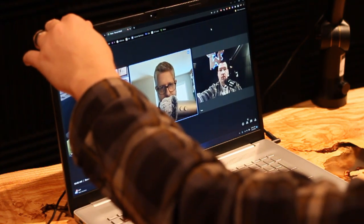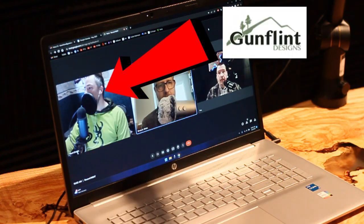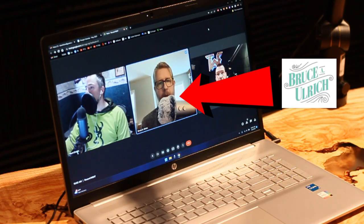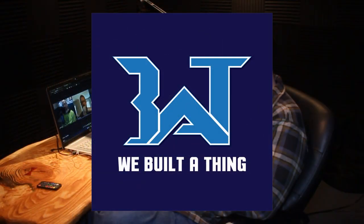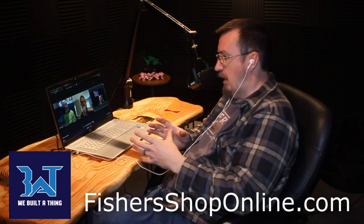So in case you didn't know, myself and two other YouTubers — Mark Crist from Gunflint Designs and Bruce Ulrich — we have a podcast together. We've had it for years, and it's called We Built a Thing. It's a family-friendly show where the three of us guys pal around and chat about content creation and woodworking and being dads, and we just share funny stories from our past. If that sounds like something you'd like to check out, give it a try. And since the show has gotten so popular, you can find us on just about any podcast player there is, or you can even stream it right from my website over at FishersShopOnline.com.